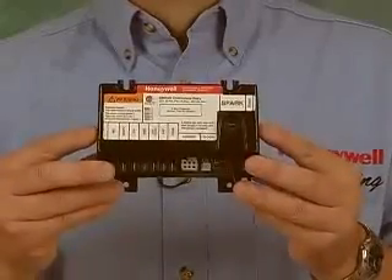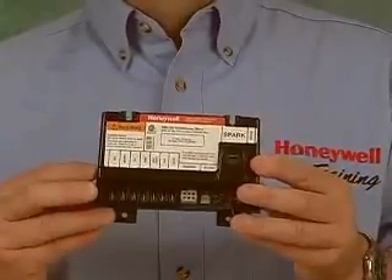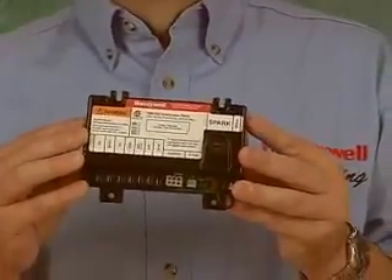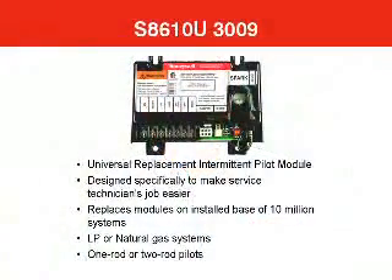Intermittent pilot systems use an electronic module like this Honeywell S8610 to sense the flame, provide the spark, and safely sequence the burner. This particular module is the S8610U. The U designation means it's designed for universal replacement service applications. It came about because of the need to replace hundreds of modules originally installed on gas equipment by the manufacturer but no longer available for repair work. The S8610U replaces over 300 modules from both Honeywell and other control manufacturers, and you can use it to repair almost all the modules on an installed base of 10 million intermittent pilot heating systems.